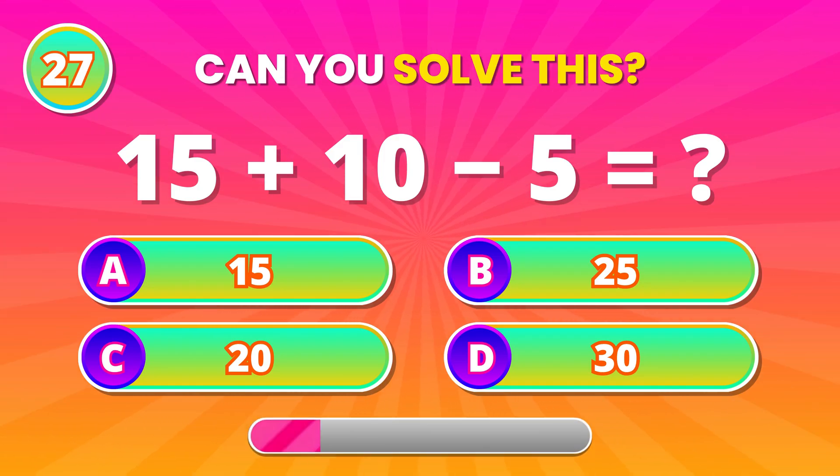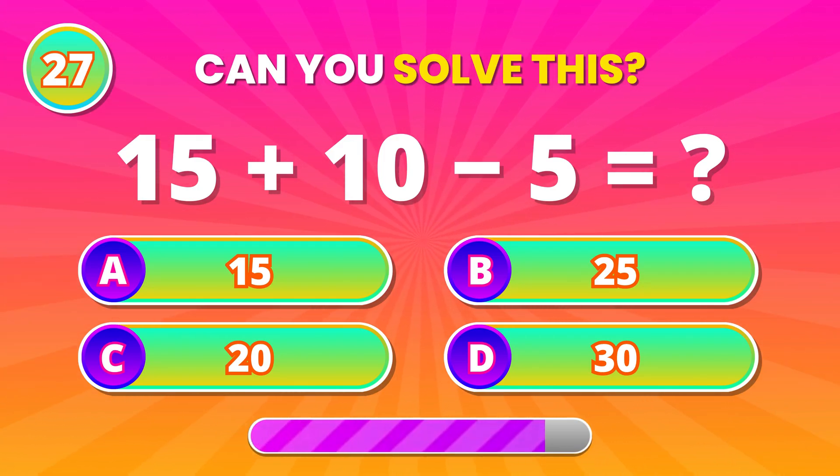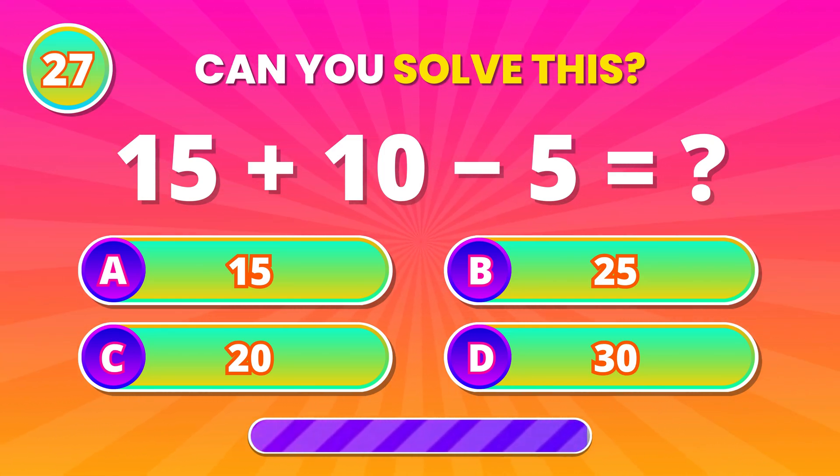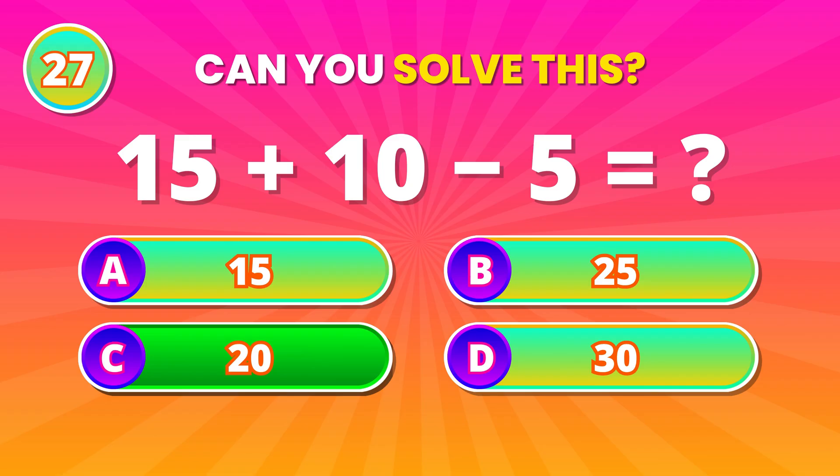Order matters here! 15 plus 10, then minus 5. 20! Correct! You did it well!